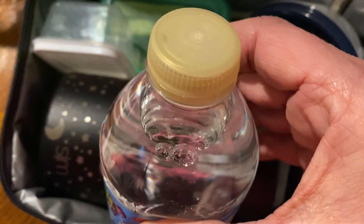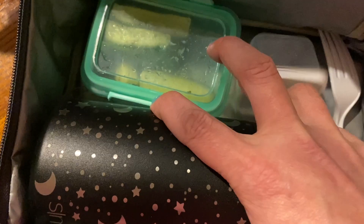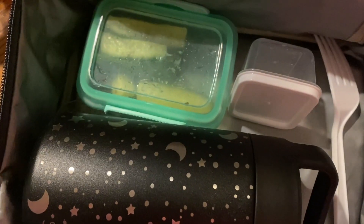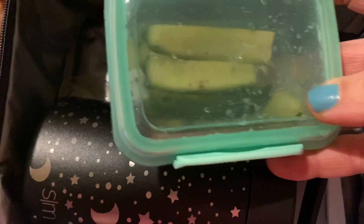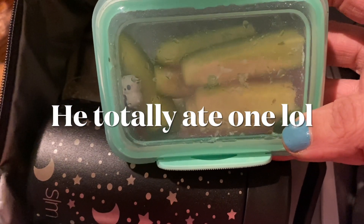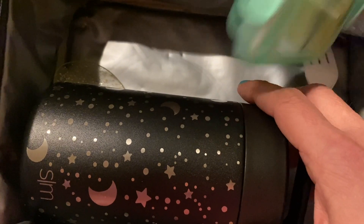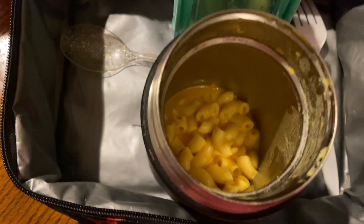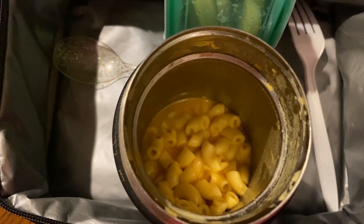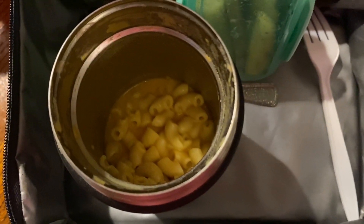We didn't touch this at all. We didn't touch this at all. We ate all of this. And all those pretzels — did you like those pretzels? Those are cool, right? You didn't touch this at all? Nope. I felt like I put in more than that. Let's check the main course. Wow. Did you like it? Yes — and I ate it all at lunch. That's a kind I've never gotten before, so I didn't know if it was going to be good or not. But it looks like you enjoyed it. I loved it. Awesome.